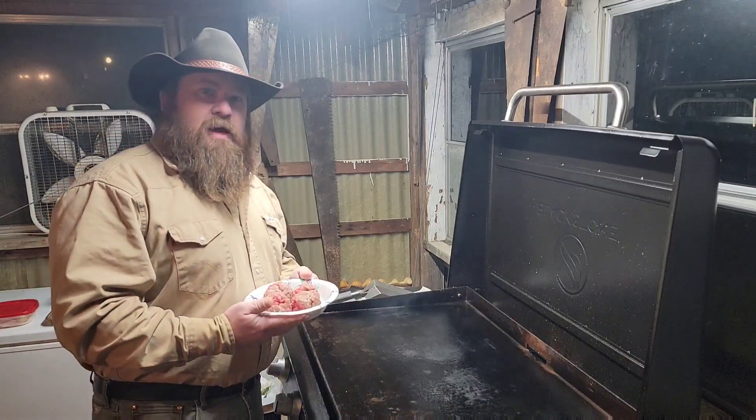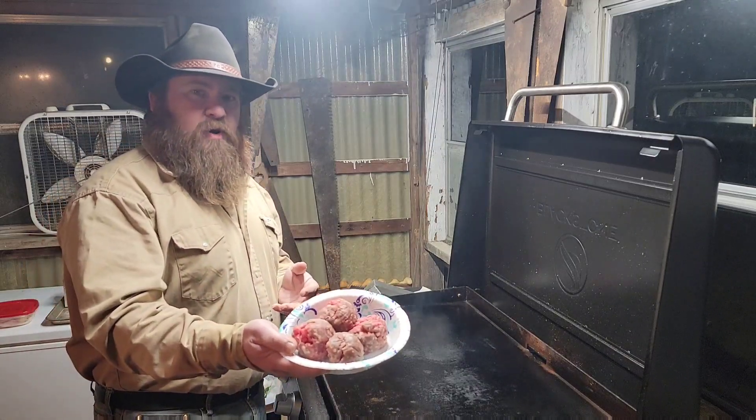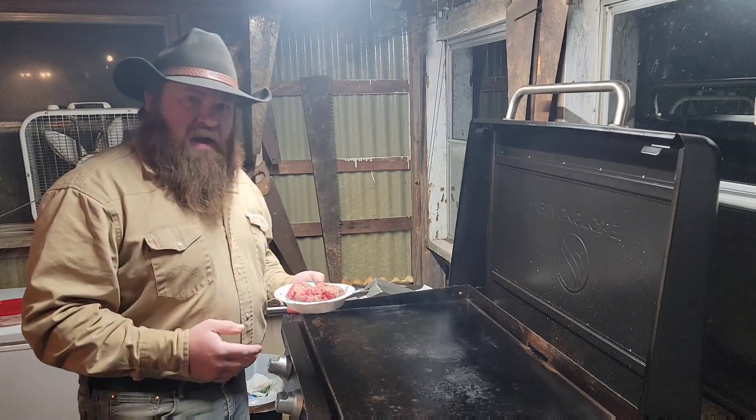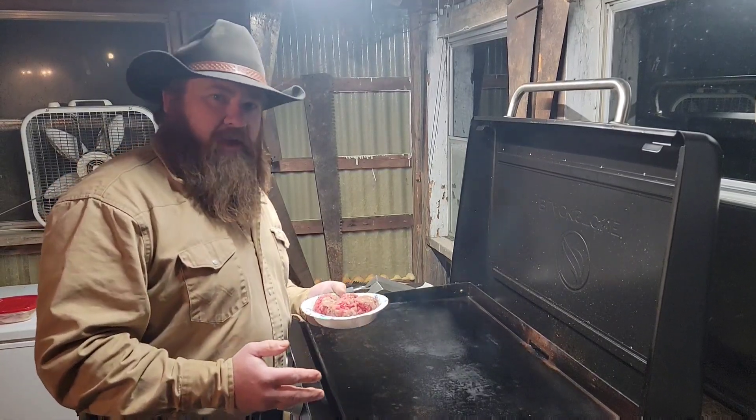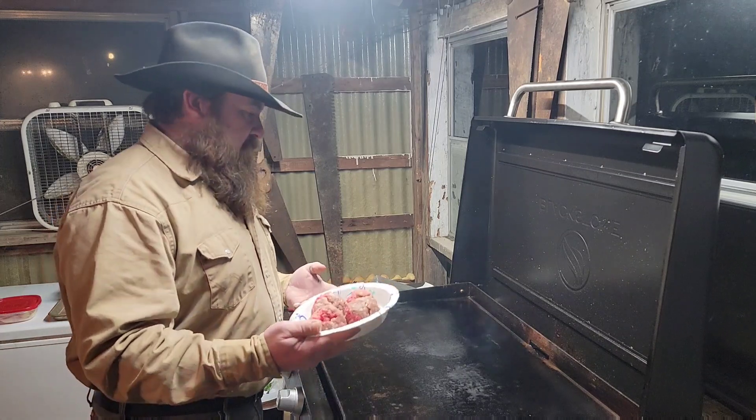Hey, welcome to Regular Stuff YouTube channel. We're doing smash burgers on a Blackstone. I know smash burgers have been done and done and done — there's probably a million videos out there with smash burgers, but I just thought I'd show you how I do mine.